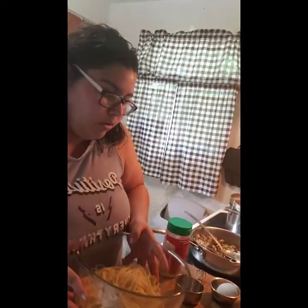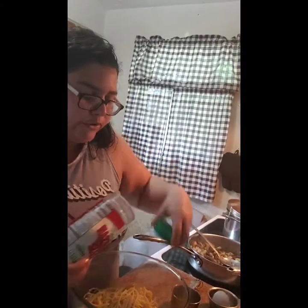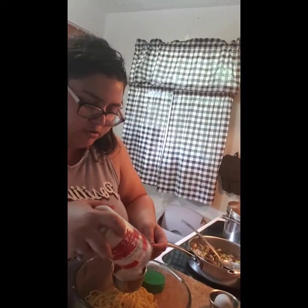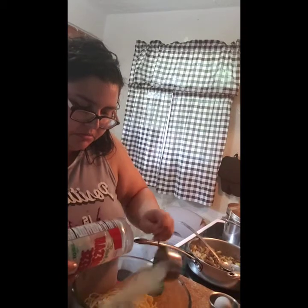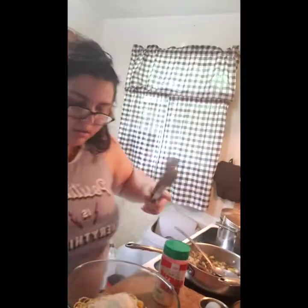We're gonna get the crust ready. We have about half of our spaghetti noodles in a bowl. Crack in one large egg and add about a quarter cup of parmesan cheese — freshly grated or from the shaker container, whatever is easier. This is supposed to be a quick, simple, inexpensive meal. Now mix it all up and press it into the pan.